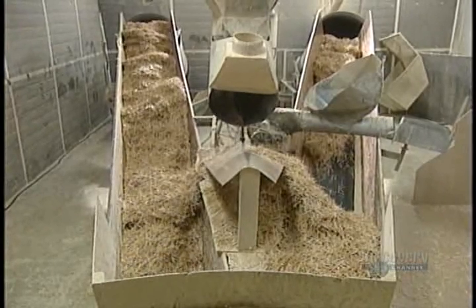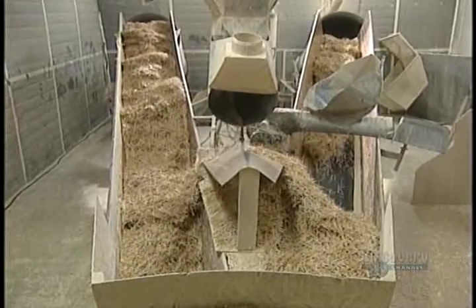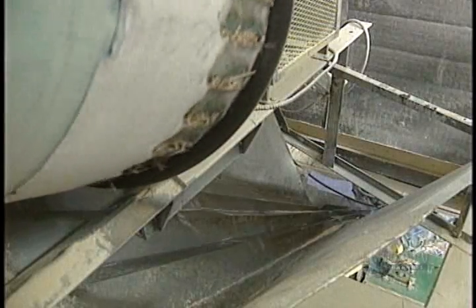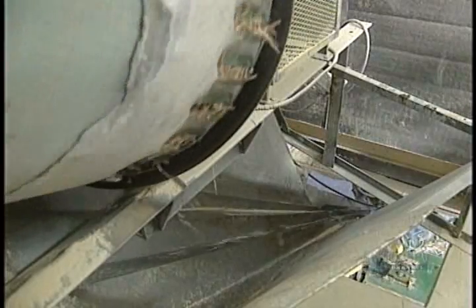Perfect toothpicks are placed onto two conveyors by an air blowing system. Drums at the end of the conveyors assure quantity distribution. Then they're carried toward the automatic packagers.